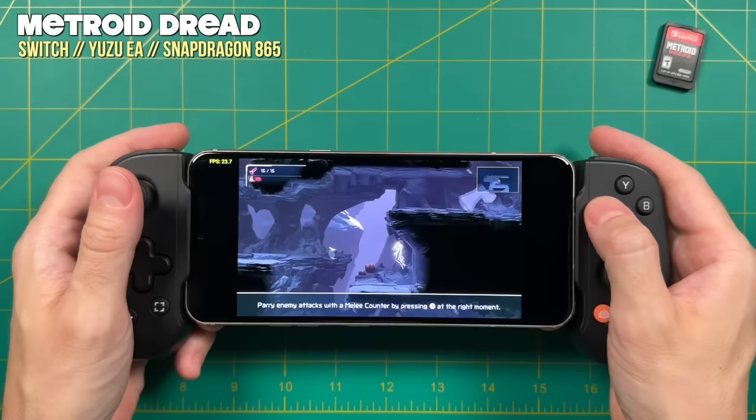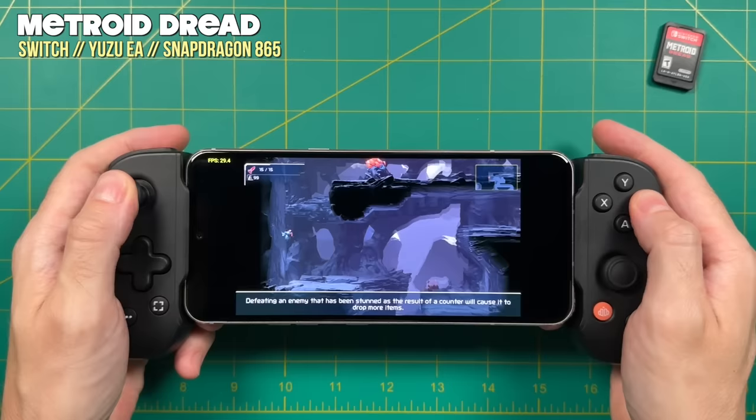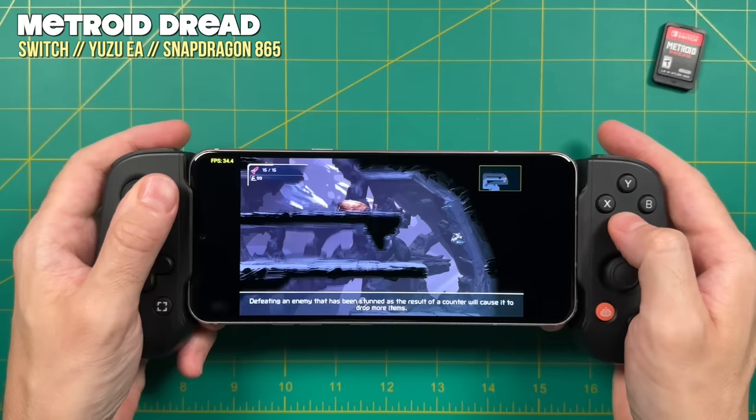Before we get started, there are some limitations with this app in particular. Right now it's only been developed for Qualcomm or Snapdragon chips, and you need to be running at least Android 11 to get this to work. That means devices like the Odin Pro and Pimax Portal will not be able to play this. But if you have a more recent Snapdragon device like an 865 or higher, you should be good to go.